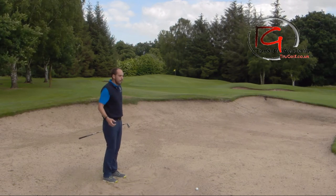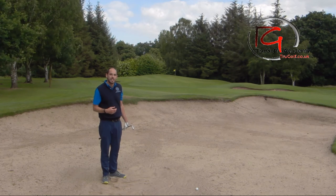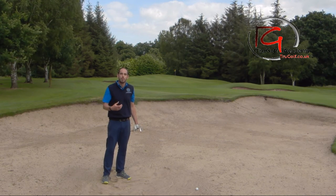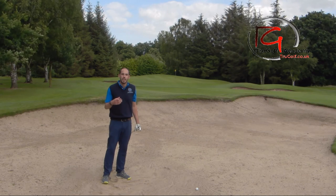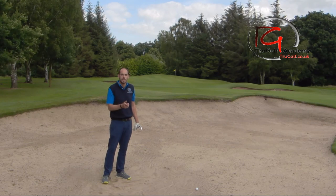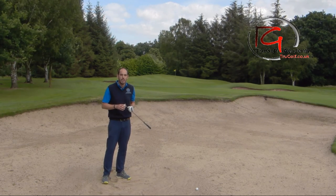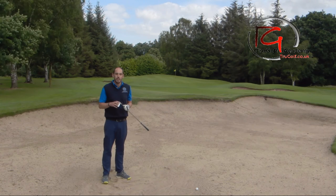That ball flew further than I wanted - it's a 70-yard shot that flew 60 but stopped quicker, so there was a little bit more backspin imparted. If you took a little bit more sand - say three inches - it will come out a little lower, land shorter, but have more run on landing. When you are hitting the sand there is a larger margin for error; you're going to get away with the contact point more. Whereas when you're taking the ball cleanly off the surface, there's no real margin of error. Think about your club choice when you're next faced with this difficult 40 to 80 yard shot in the bunker.